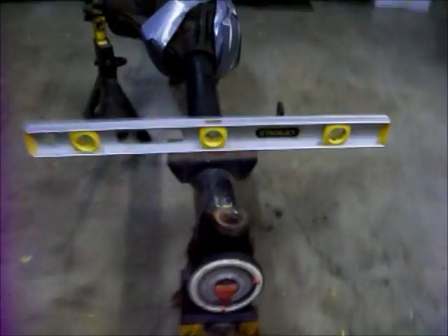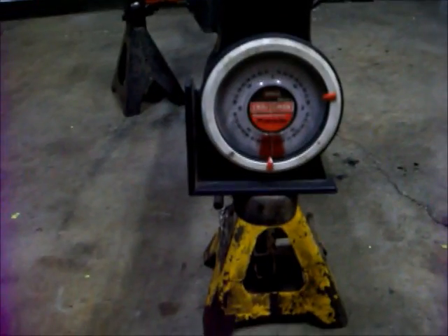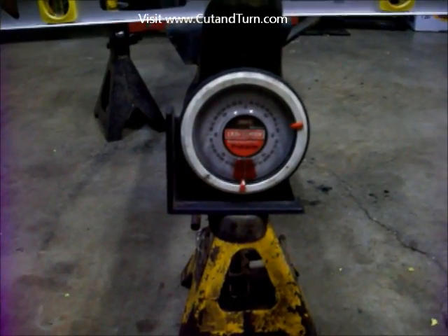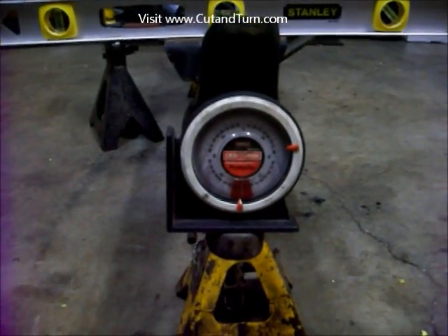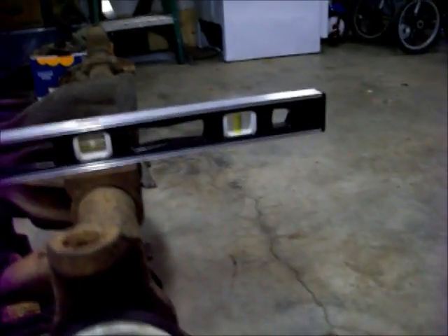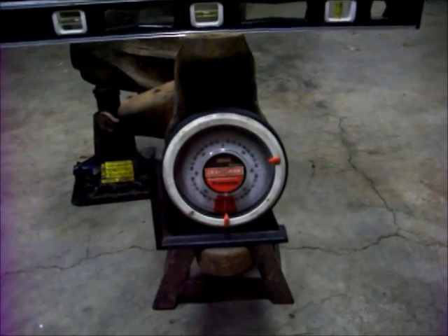We have the axles all torn down and now we need to do some measuring. In this example the spring perch is set perfectly level. We have our angle finder set on the bottom of the knuckle, and we can see that the knuckle is actually tipping forward at about 4 degrees, which is terrible — that's 4 degrees of positive caster and will make it drive horribly. You want 4 to 6 degrees of negative caster, with the top of the knuckle tipping backwards. On this other example we get about 1 or 2 degrees negative, which is much better.